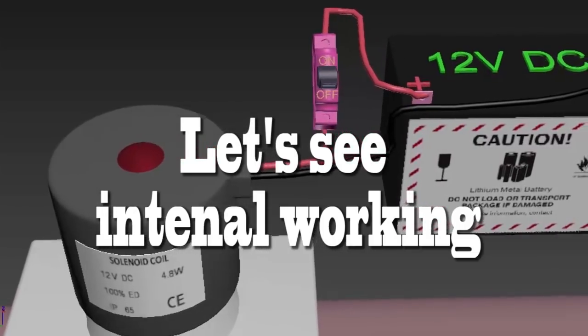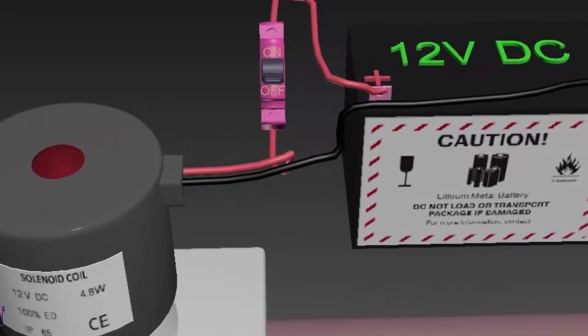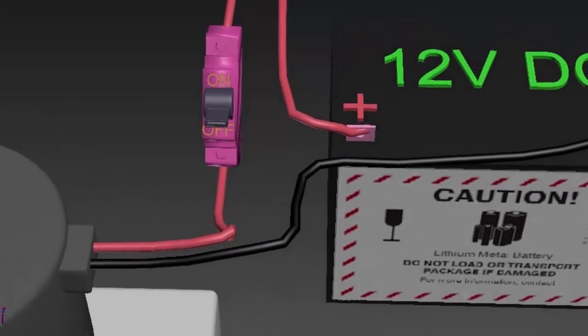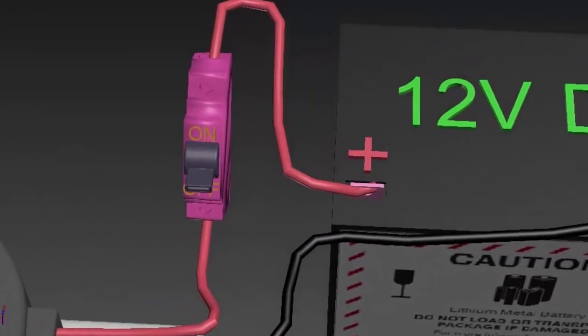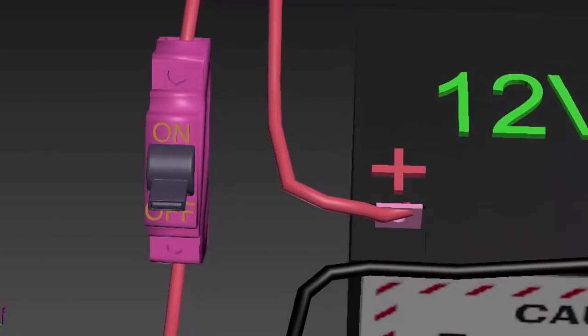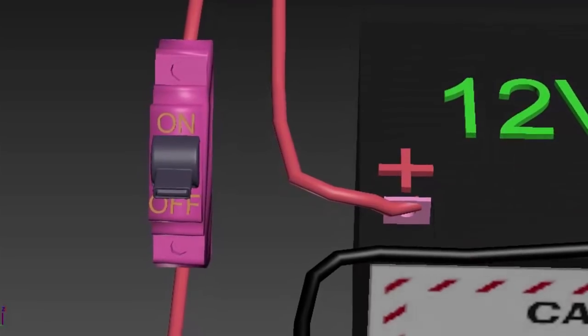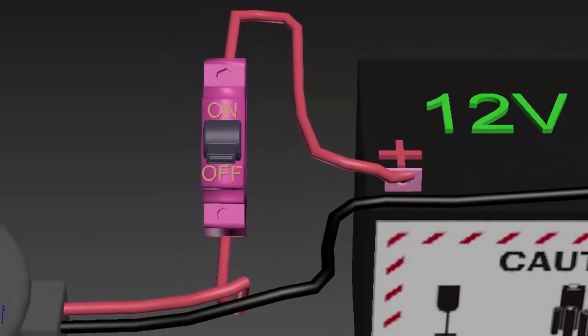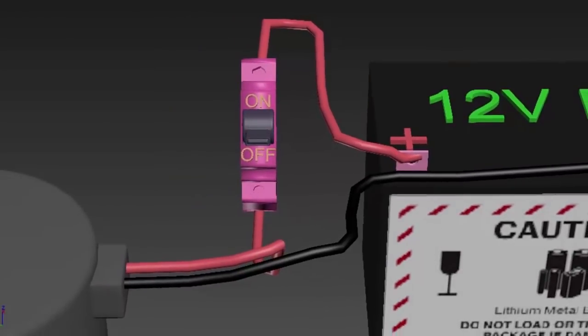Let us see the internal working. For this we attach a 12 volt DC battery to it. We have used an MCB to switch on and off the DC supply to the solenoid coil. The red wire is connected to plus 12 volt DC and the black wire to DC common.